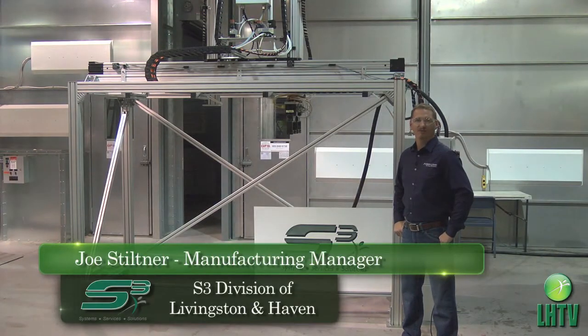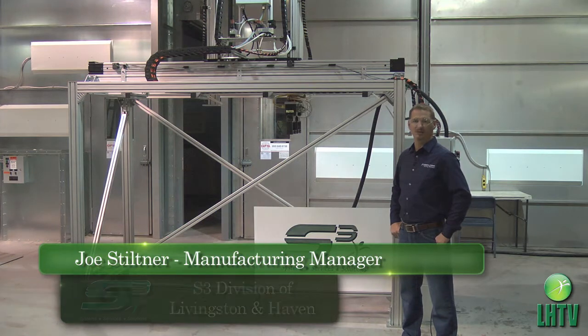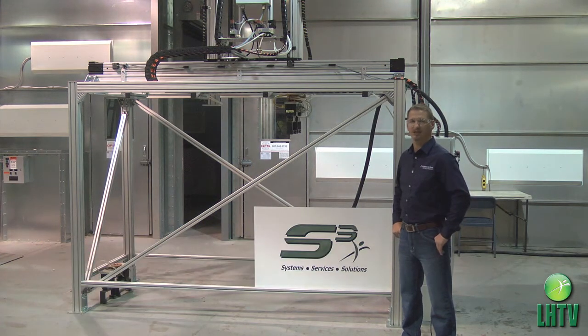I'm Joe Stiltner, Manufacturing Manager with S3 Division of Livingston & Haven. I'd like to tell you a little bit about our latest project with this Bosch pick-and-place system.